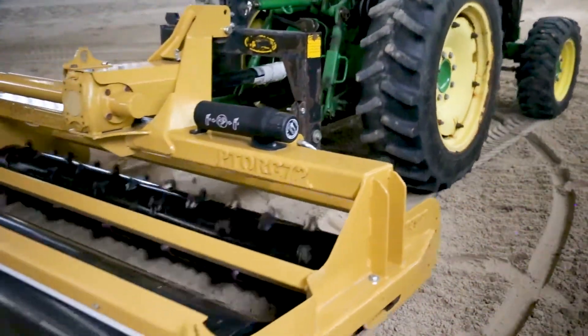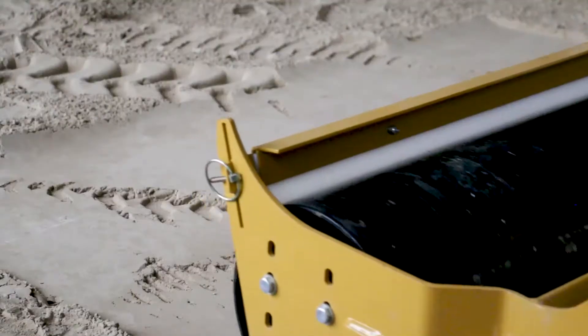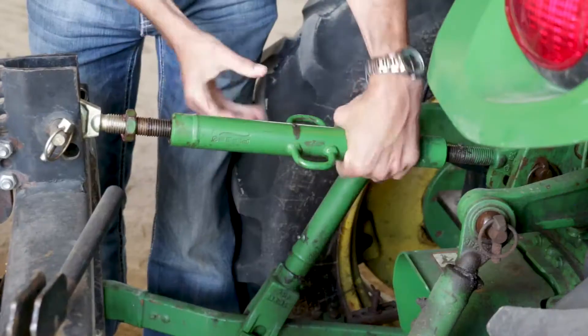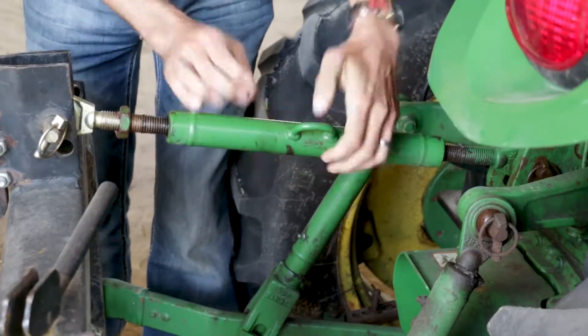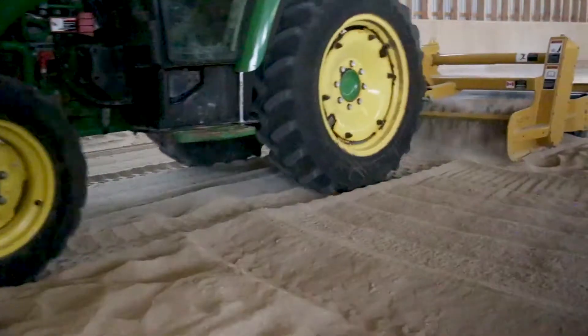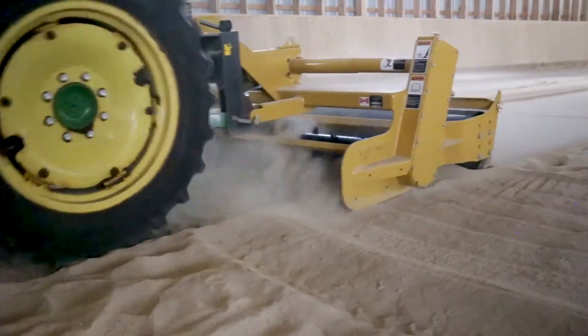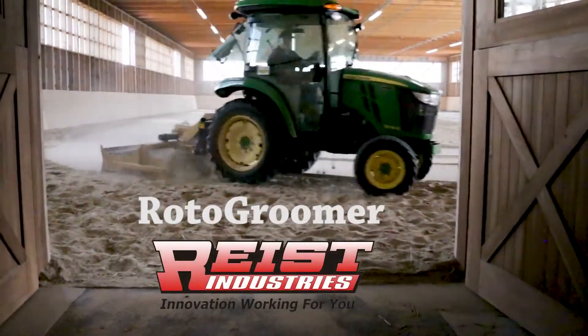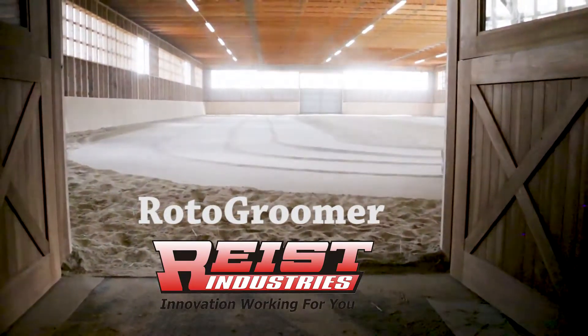Do a test run first. Start up the unit and drive ahead about 10 feet. Climb down and examine your footing. Raise or lower the depth of the rotor as needed with the top link only. And away you go. The Roto Groomer from Reist Industries. Ask your dealer for details or visit ReistIndustries.com.